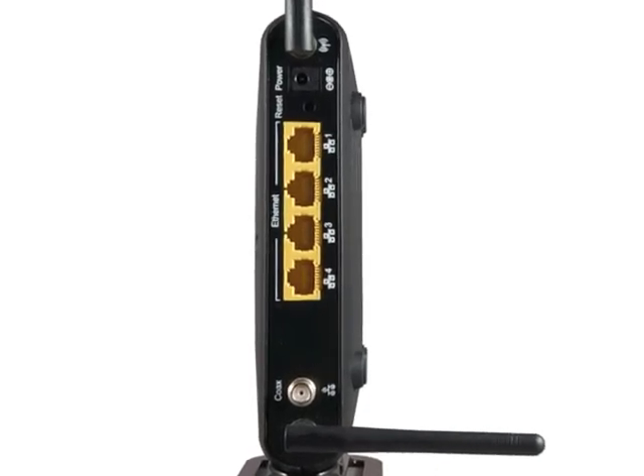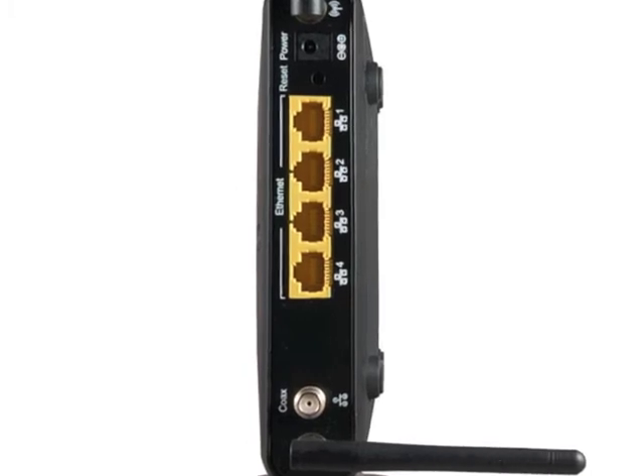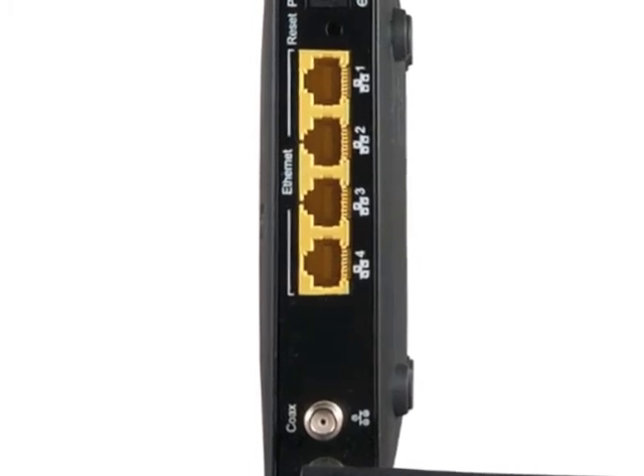The adapter comes with four Ethernet ports and one coaxial port, so it can connect to multiple small devices from a single location. You can also turn your coaxial network into a dynamic wireless one, enabling multiplayer games or streaming video.